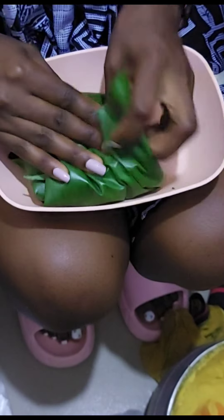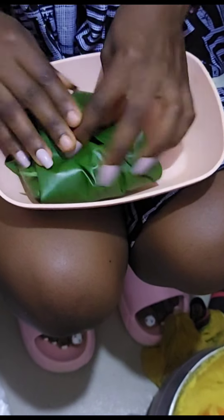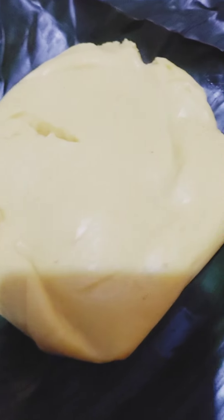This is the final result and I hope you learned something from making Cameroonian fufu corn. The fufu corn was so nice. Thank you!